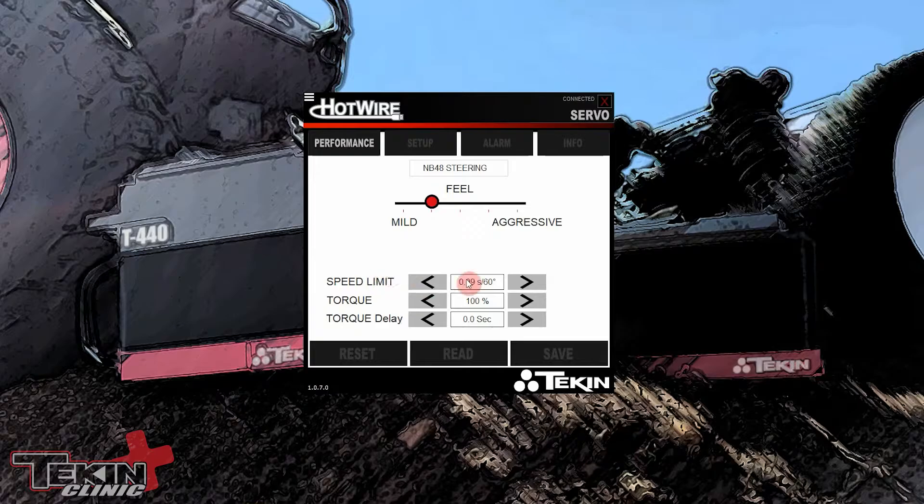Speed Limit is the other thing I changed. You can see I have it set to 0.09 seconds per 60 degrees. Basically you're changing the speed — you can only go slower than what the servo is actually rated for. On 8.4V LiPo this servo is rated at about 0.07 transit speed. That's just lightning fast for steering; I don't like it. I have mine set to 0.09 so the speed is about the same as it would be running off 6 volts in my e-buggy.